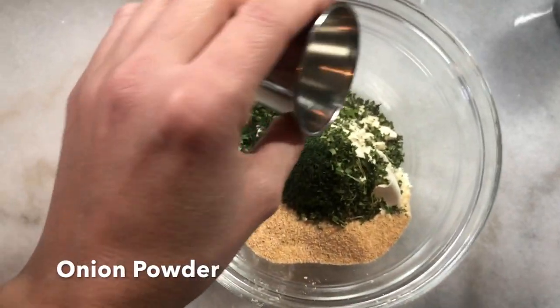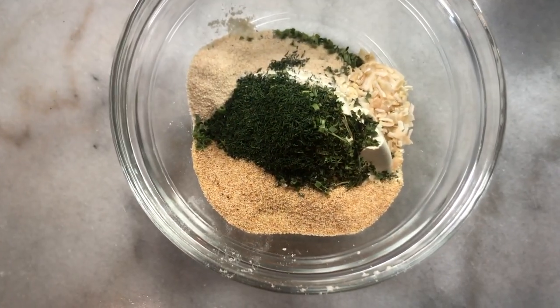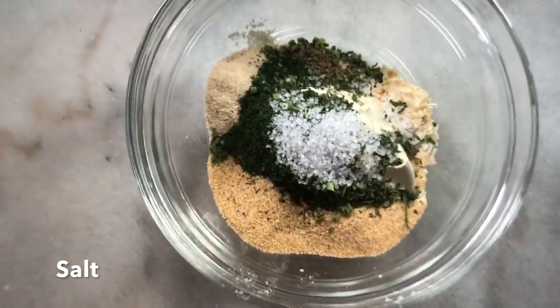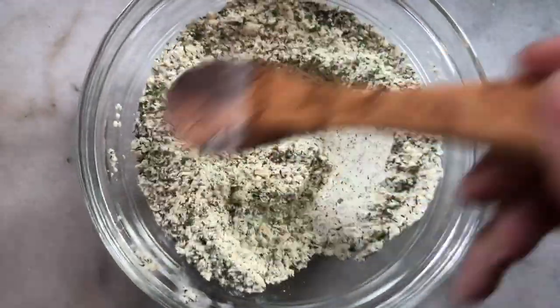2 teaspoons of onion powder, 1 teaspoon of dried onion flakes, 1 half a teaspoon of freshly ground pepper, and 1 teaspoon of kosher salt. Mix well and store in an airtight container for up to 3 months in the refrigerator.